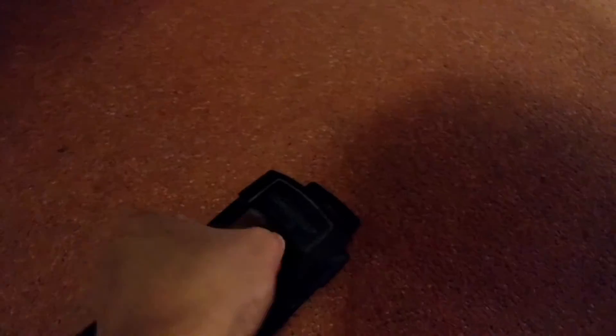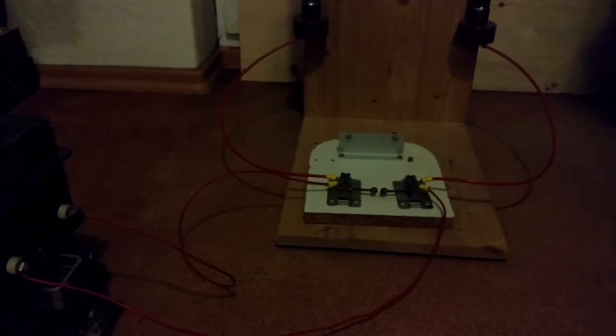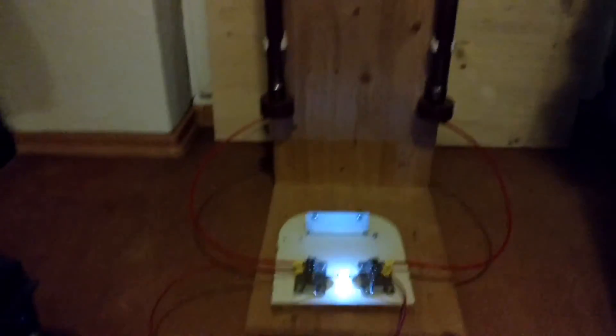Now let's turn this circuit on. Let me turn off the lights. I'm going to turn it on. Here I have a small lamp.